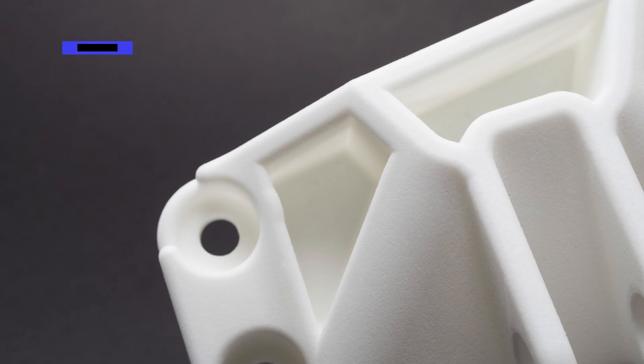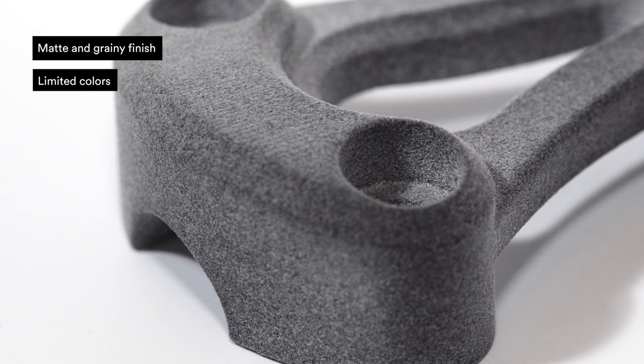And now the cons. Your parts have a matte, grainy surface finish. There is a limited amount of colors available, so if you want color, you should think about dyeing your parts.